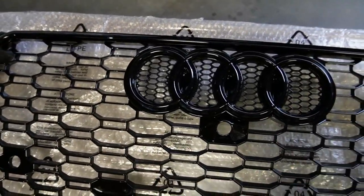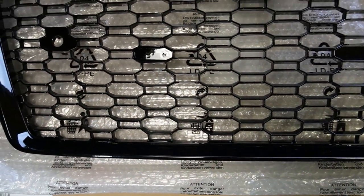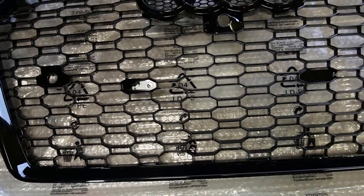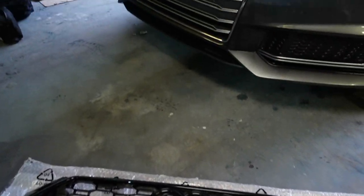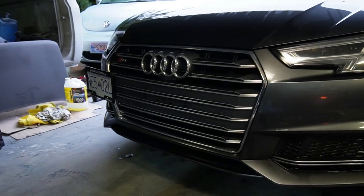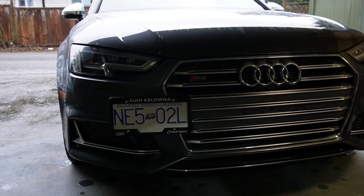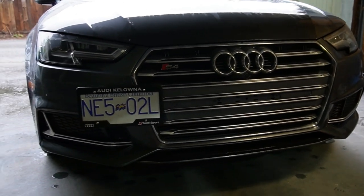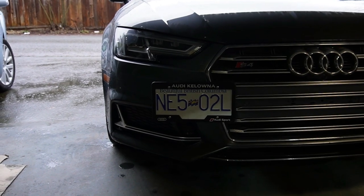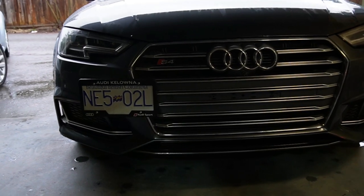I got the gloss black rings, and I also had the option of quattro lettering — black, silver, or none at all. I really like the minimalistic look, so I didn't go with any quattro lettering because I think it's a lot more clean on the front without that extra badging on the bottom. Here's the final look of the front of my B9 S4 with the OEM grill installed. I've also already purchased the license plate tow hook mount from Extreme Online Store, which can be found on eBay.